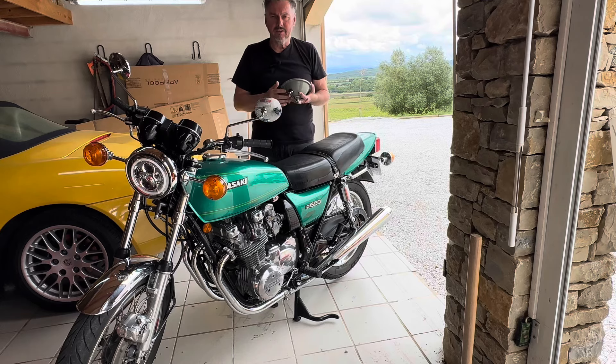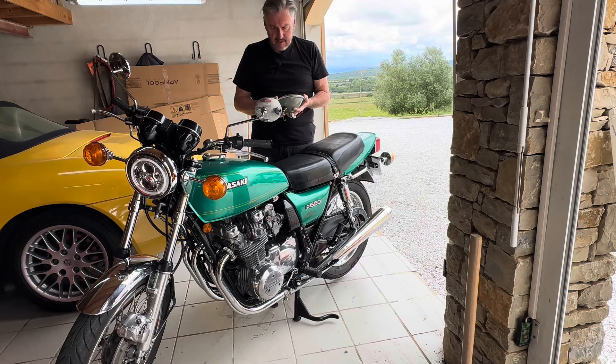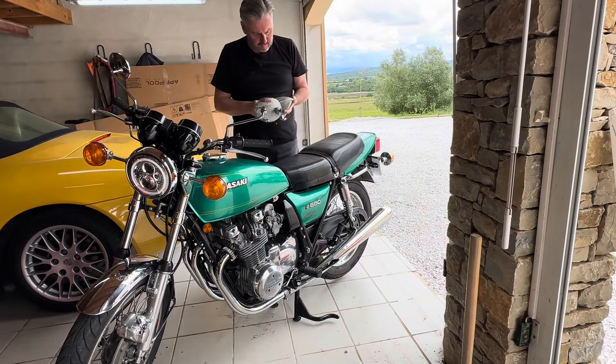Hi everybody, welcome back to the channel and another video on the Kawasaki Z650B1. Some of you may have already noticed that the headlamp is looking a little bit different.